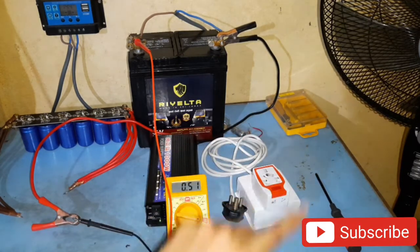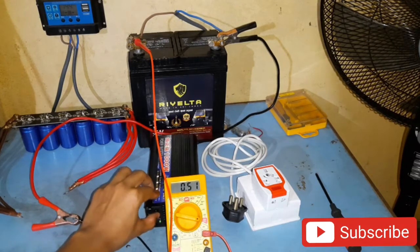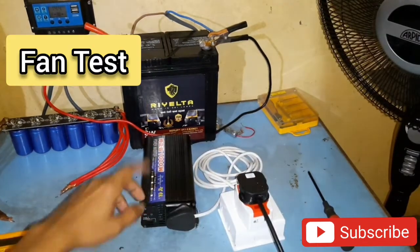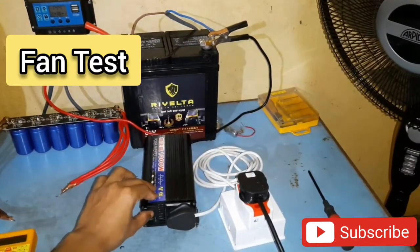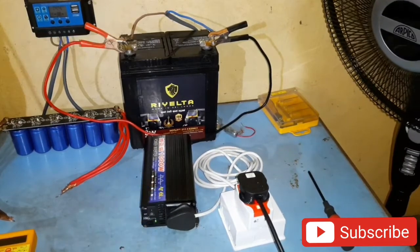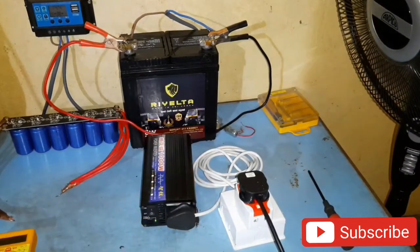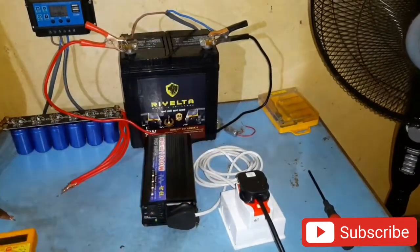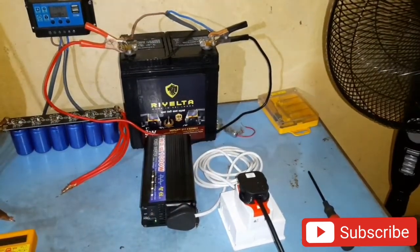So let's power on this pedestal fan and see how it's working. Now let's power on this induction load and see how it functions. It started off without any problem — there's no humming noise. It's functioning just like mains electricity.